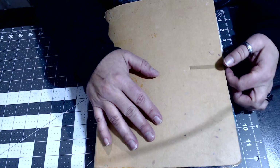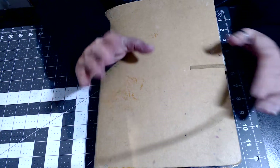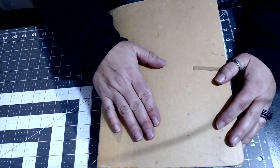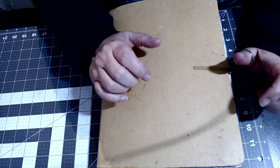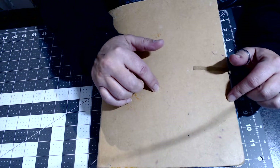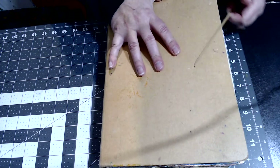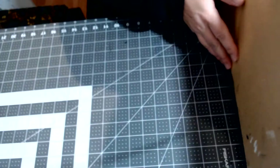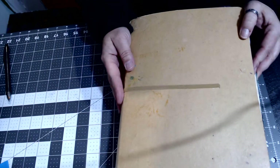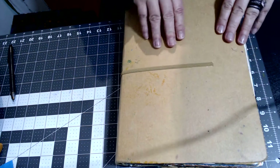Hello everybody, welcome back to my channel. So this one here is going to be part five. I need to make myself some notes. This is a big journal — many years of working through it. I haven't done the cover yet and I don't want to do the cover, but it's all falling apart and it's still a fantastic journal. So we'll start the flip-through with this.